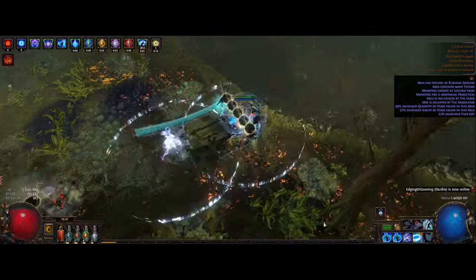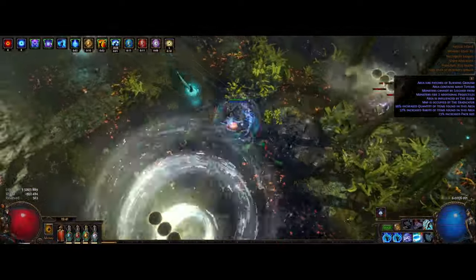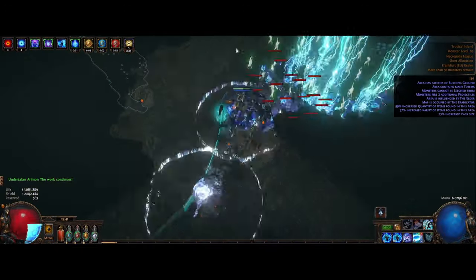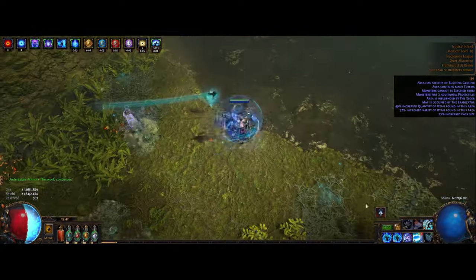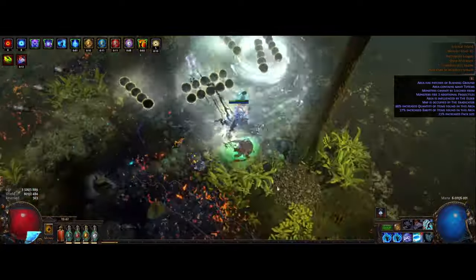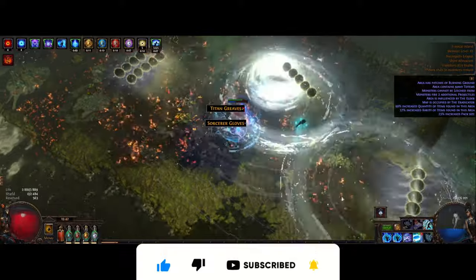Some further improvements I still want to make include getting a Watcher's Eye with damage taken from mana before life while affected by Clarity, for even more survivability, plus general gear improvements overall — there's quite a bit still to do with small tweaks here and there, as most of the gear I've been using for a long time. I've put a link to the Path of Building in the description so you can check it out yourself. If you have any questions, feel free to drop a comment. What do you think about the Archmage Ice Nova Hierophant — have you tried it or another version? Let me know in the comments below. Thanks for watching, don't forget to like and subscribe if you found this helpful, and I'll see you in the next one!